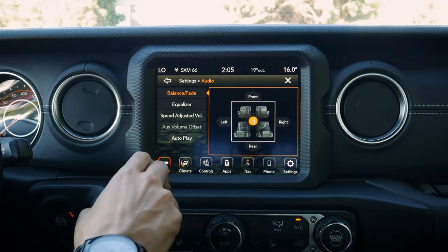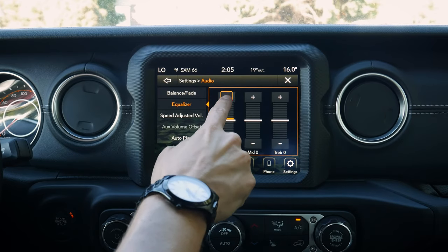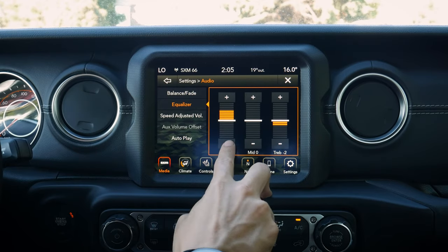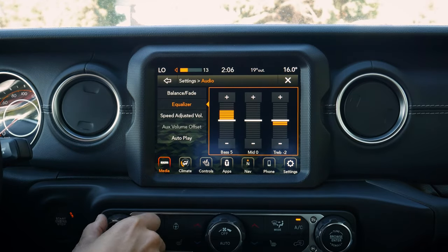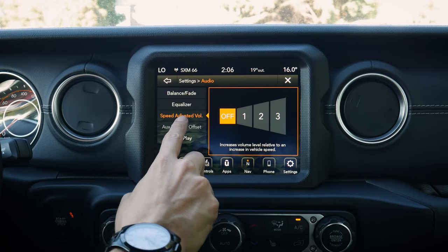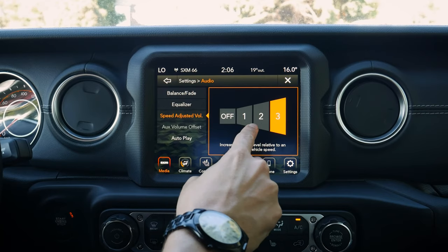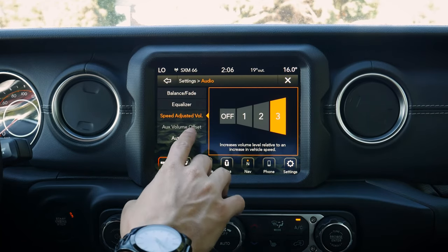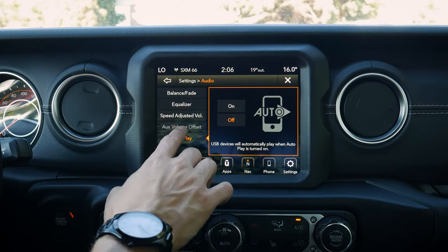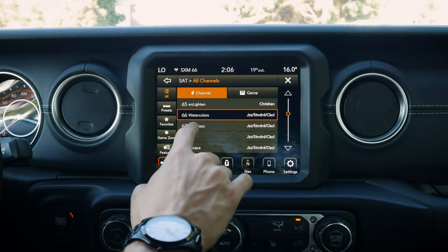Jumping into audio settings, we've got balance and fade, which we can easily adjust. We've got our equalizer — we can adjust bass, mid-range, and treble. We also have speed-adjusted volume, which is great for the Wrangler since it can get noisy, especially with the top down; it will automatically adjust the volume as necessary. We've got volume offset and an autoplay option when a USB device is first connected.